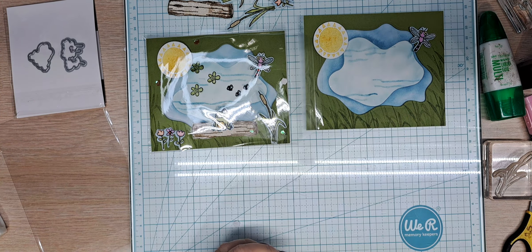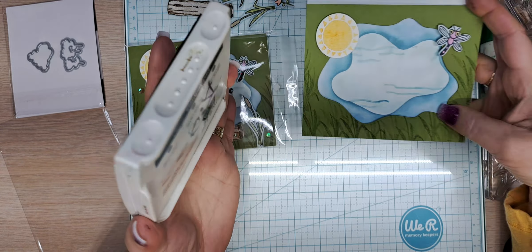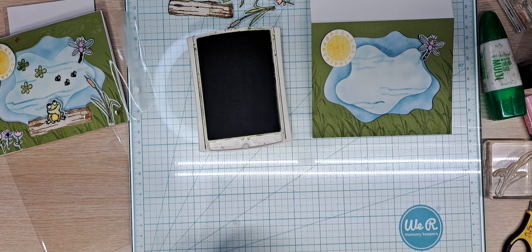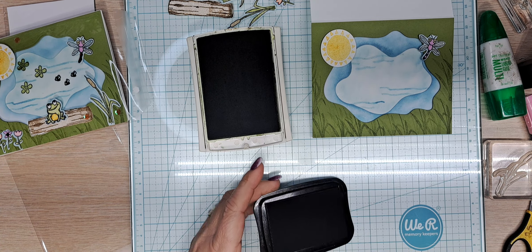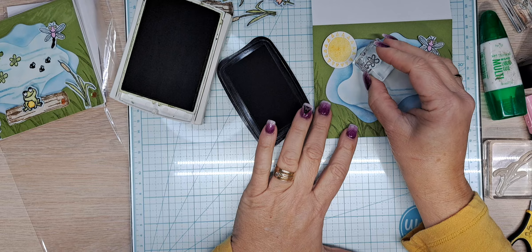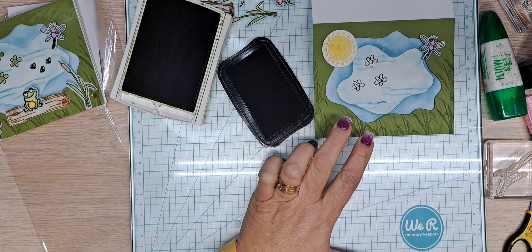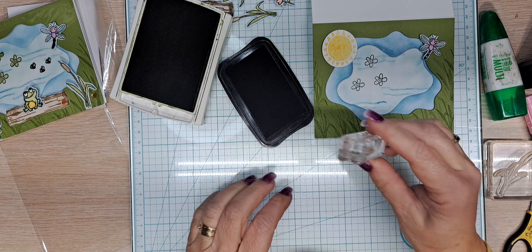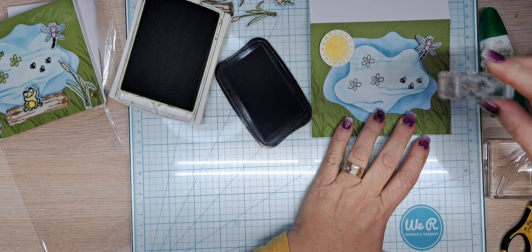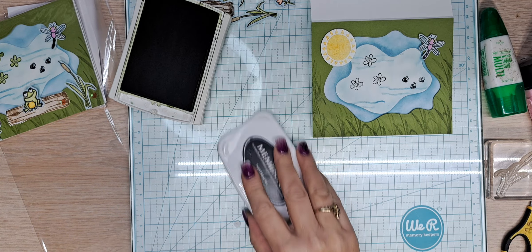We still need to do some stamping — we forgot about the lily pads. I'm going to open the Old Olive back up. I did put these on after I glued it down to make sure I had it in place. So I'm going to do three little lilies in our pond, and we're going to do our little fat chubby flies — putting them a little farther to the right so they're just buzzing by. Our little frog is thinking those would be such a great snack.